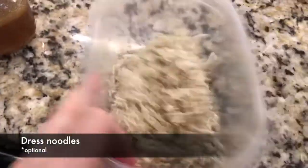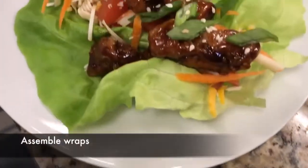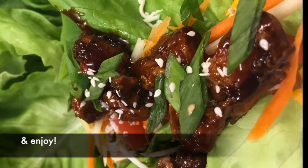At this point you can dress your noodles as well if you would like. Assemble your wraps to your liking. Serve them up and enjoy!